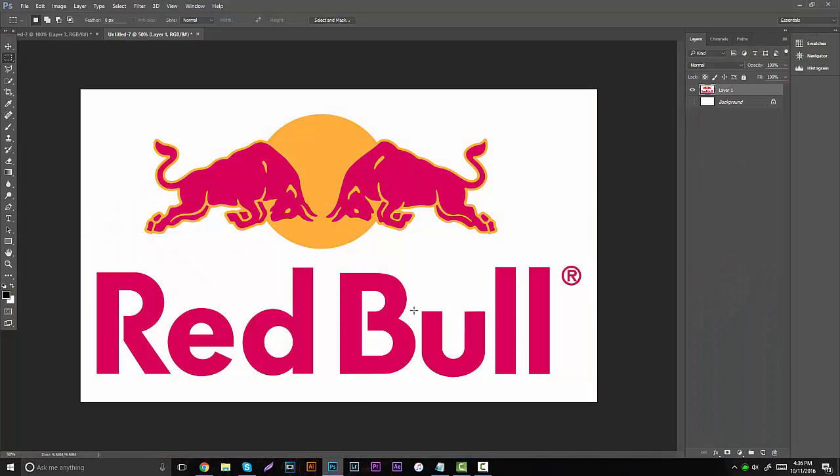So in Photoshop, you guys are just going to open up anything. This is really used for making PNGs and making logos, and a lot of people use this just to take out backgrounds of like magazines or take out a certain color of something.